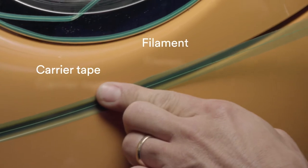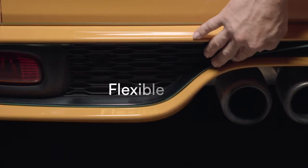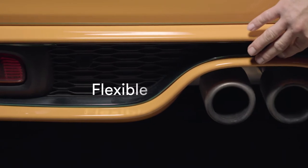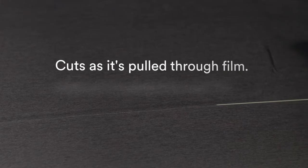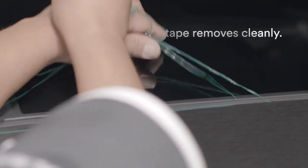Knifeless tape consists of a carrier tape and a visible high-strength filament, which are flexible and turn smoothly along contours and edges of surfaces. Graphic film is placed over the tape and cut by pulling the filament through the film for a clean line. The carrier tape then removes cleanly, leaving no adhesive residue.